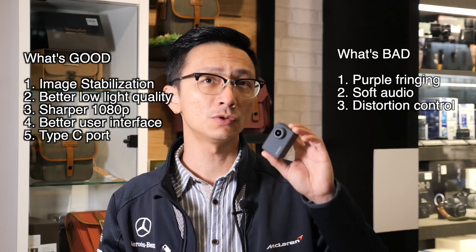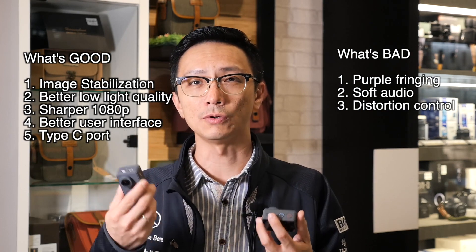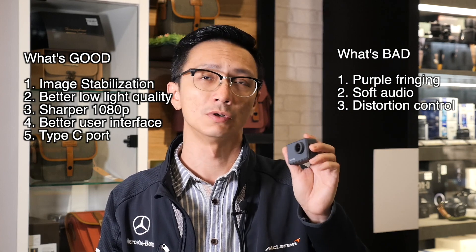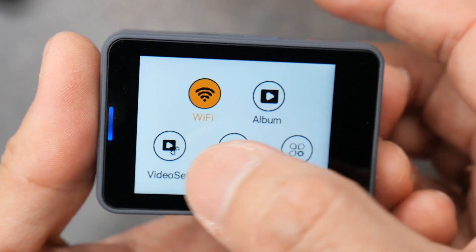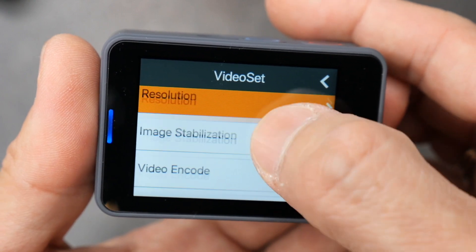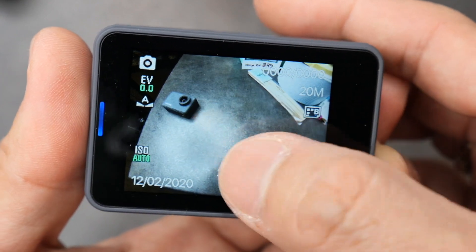Besides image quality and sound, there is also an improvement in terms of the manual system. In the previous model it was quite hard to find certain settings like time lapse and time lapse video. In this Type-C version they improved the usability of the manual, making it much easier to navigate. The manual has been changed — from the main setup menu you have the video mode and the photo mode. On video mode you can change resolution, stabilization, and time lapse video.